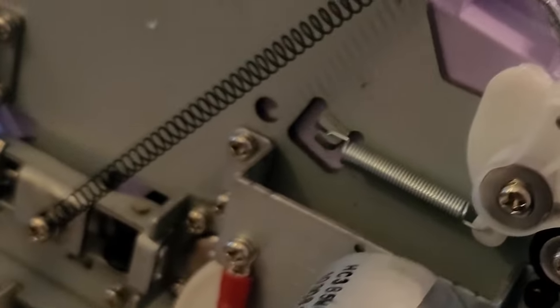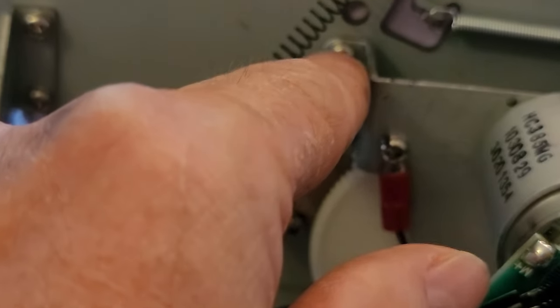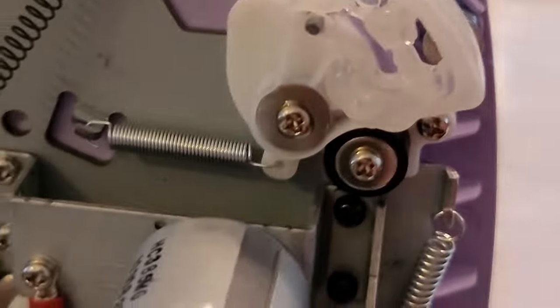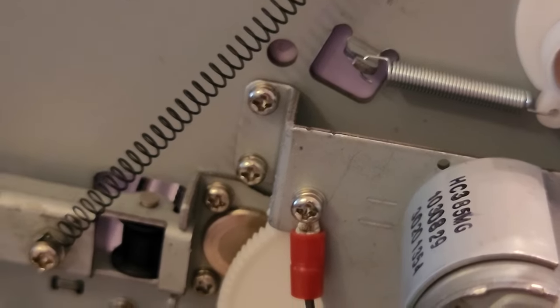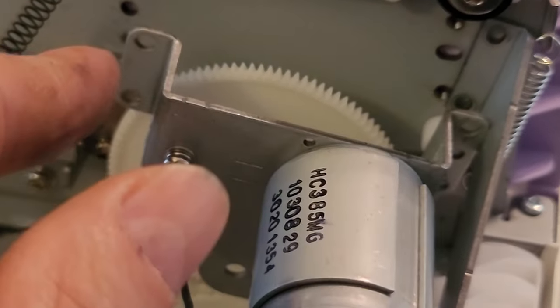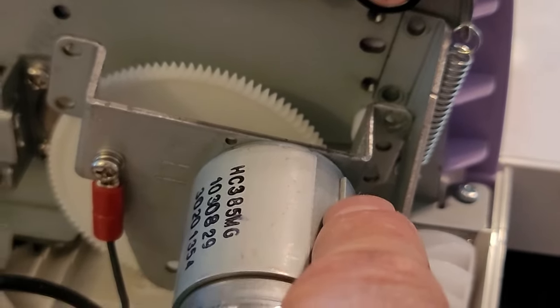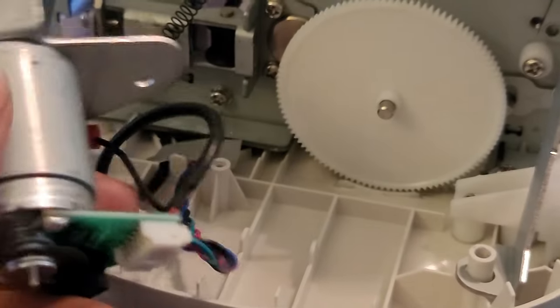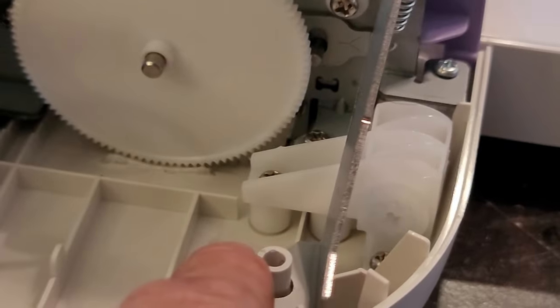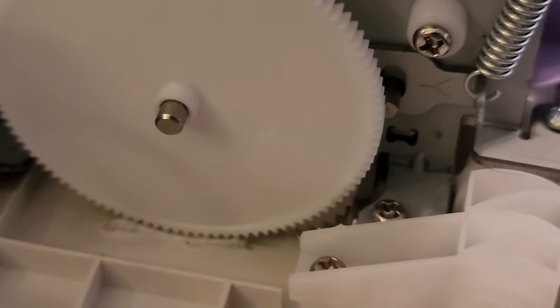Now we're coming to the opposite end — the left-hand side — and we have to remove this motor. There are screws: one there, one there, one there. There were four screws total holding this motor and bracket on — two silver ones on the left-hand side and two black ones on the right-hand side. The motor will come off and we're just gonna fold it back out of the way. There's also a bracket right here that helps support that motor; it had the two black screws holding it on, and the foot just slid over that piece of plastic.